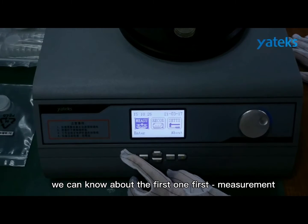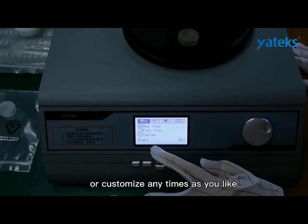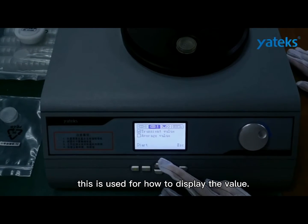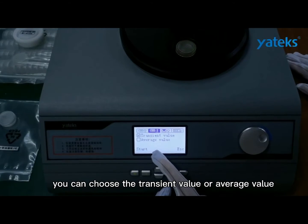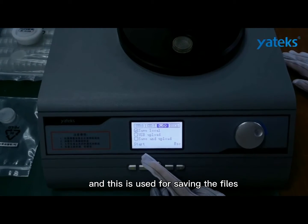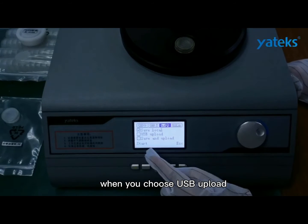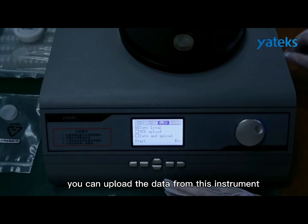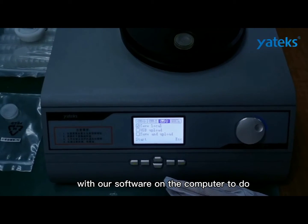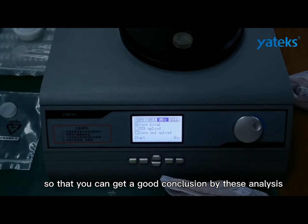Now let's look at the software interface. The first option is measurement: this is for setting the number of times you want to measure. You can choose one, five, or customize any number as you like. The standard sample value of 448.8 is used for how to display the value — you can choose the transit value or every value, but usually we use the average value. This option is used for saving or uploading files. When you choose USB upload, you can upload the data from this instrument to your computer and combine the data with our software on the computer to do curve trend analysis, so that you can get a good conclusion.